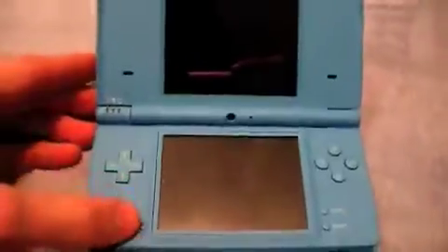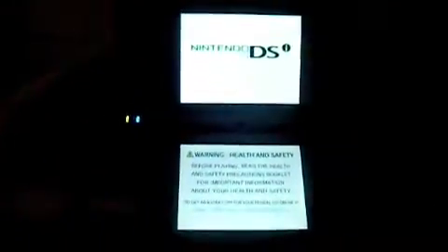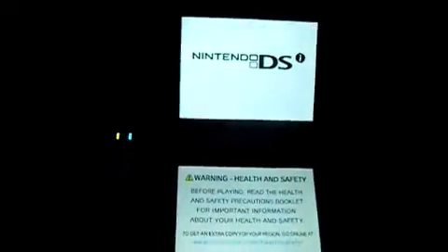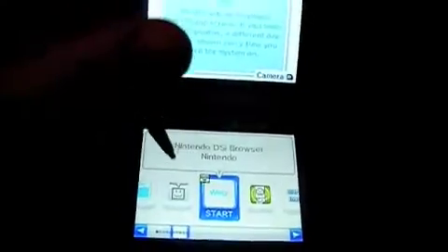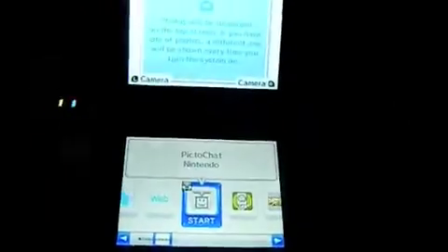Let's turn it on. Normal DSi power-on screen. It's got nice background music. Settings — oh yeah, I just realized you could do that.